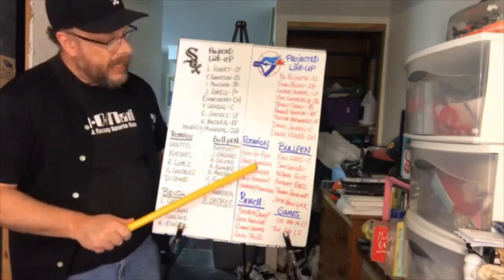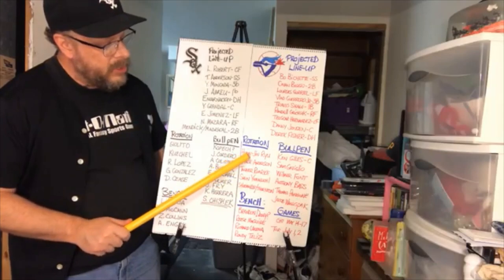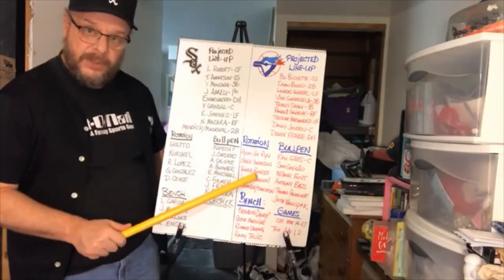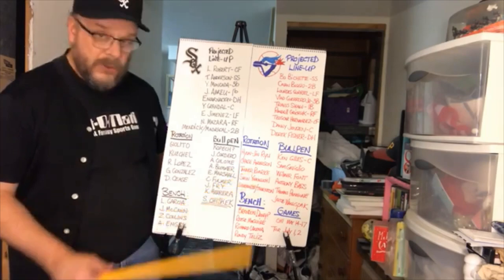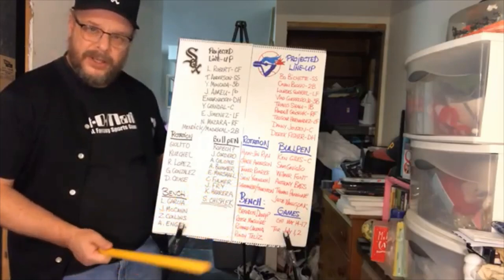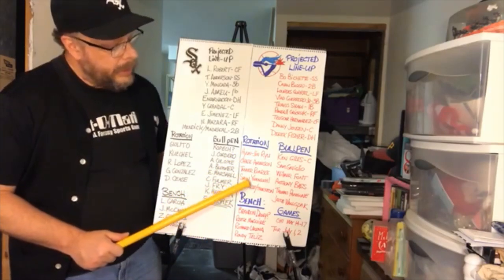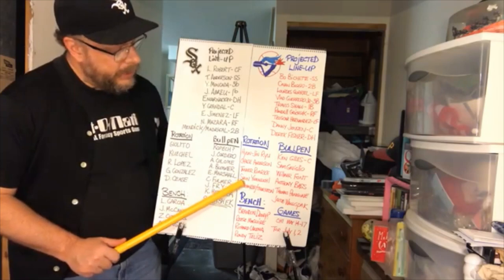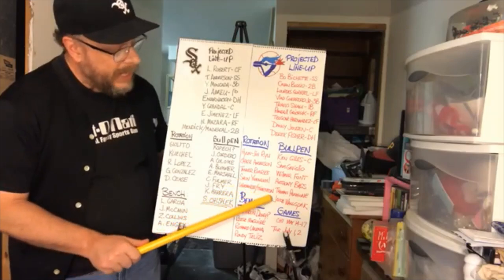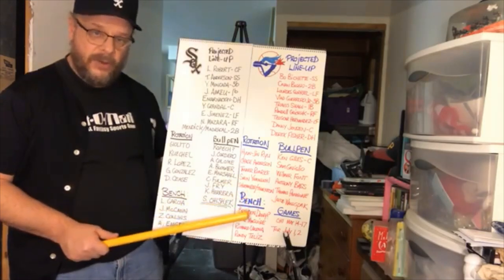For the rotation, the Blue Jays went out and got Chase Anderson from Milwaukee and signed Hyun-Jin Ryu away from the LA Dodgers, which instantly gives them some credibility in their starting staff. They also got Tanner Roark. Anderson and Roark are inning-eaters — good but not great — while Ryu is the standout. They also brought in Shun Yamaguchi from Japan, and the fifth spot looks like either Shoemaker or Thornton, with the loser of that competition likely heading to the bullpen.